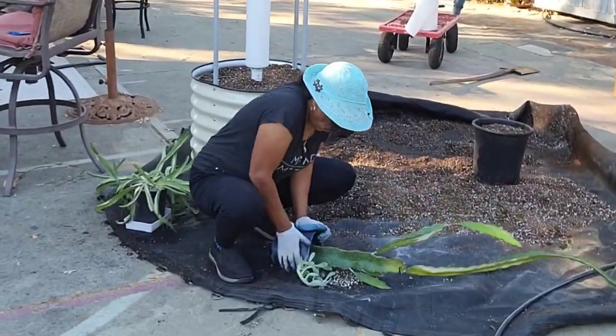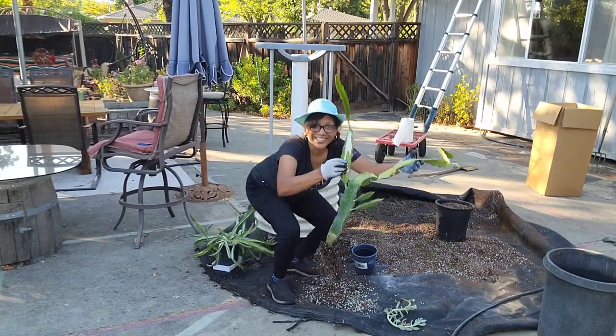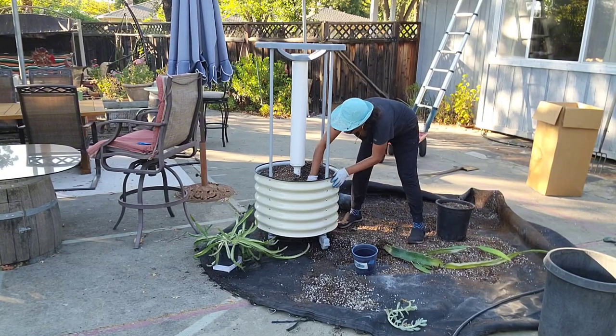Here is a lovely plant that I'm going to get in there — I started this one from a cutting at the beginning of this year. Just look at those gorgeous roots. You can plant up to four dragon fruit plants in this planter, and I'm going to get started with two.